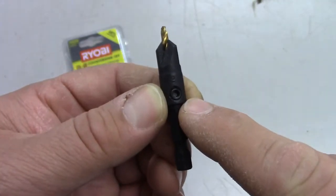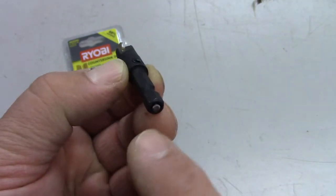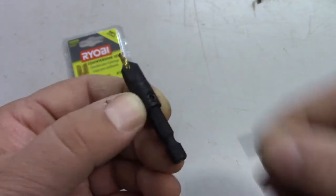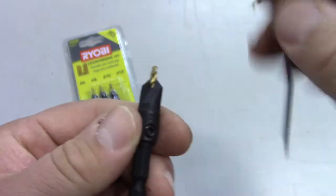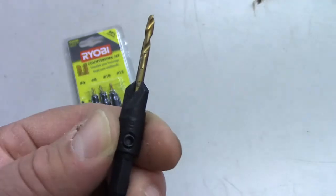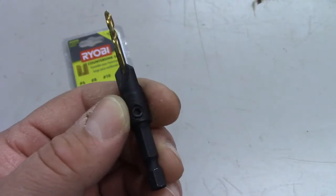There's a set screw on the side that's used to adjust the length of the drill bit. When they arrive in the package, the drill bit is pushed all the way to the bottom of the countersink. You can extend the drill bit out beyond the end of the countersink, then tighten the set screw, which locks the drill bit in place.